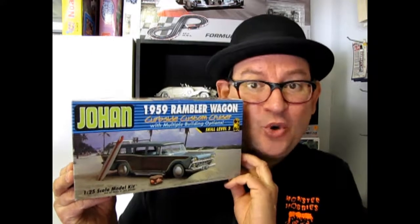The 1959 Rambler Wagon from Johan, coming up next on What's in the Box. Hello everybody, my name is Trevor Seleskew and I'm the owner of Monster Hobbies in High River, Alberta, Canada.